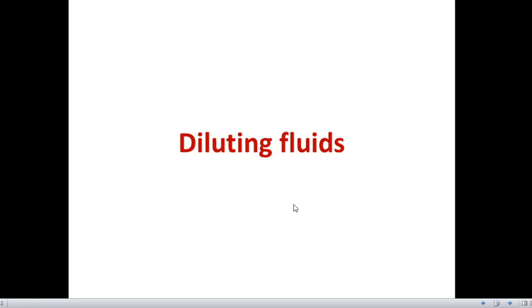In this practical video, we will discuss the types of diluting fluids and how to dilute the samples using these fluids. In the hematology laboratory, we use four different kinds of diluting fluids: WBC diluting fluid, RBC diluting fluid, platelet diluting fluid, and eosinophil diluting fluid.